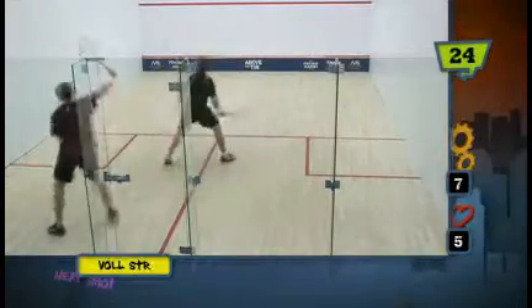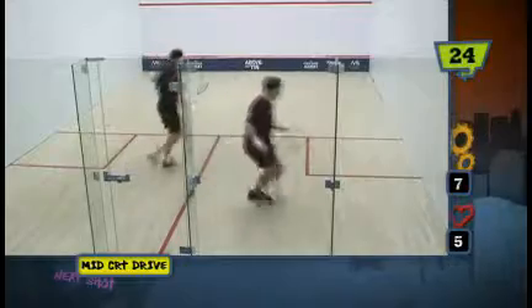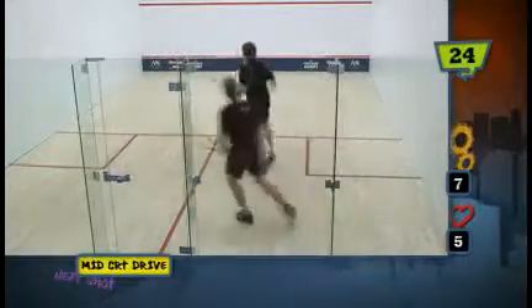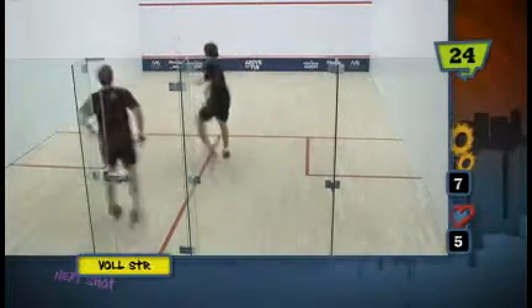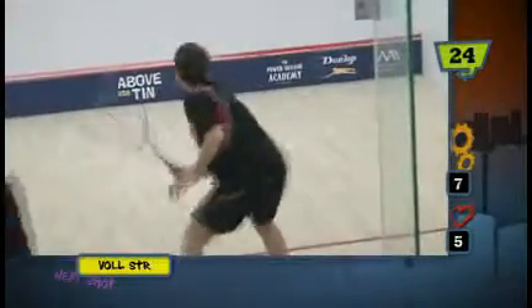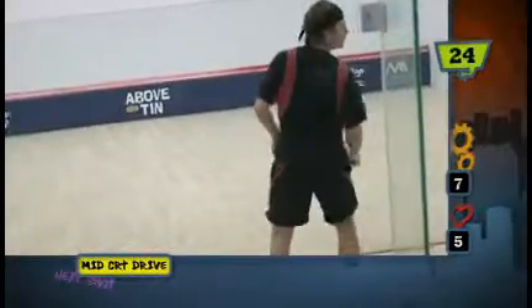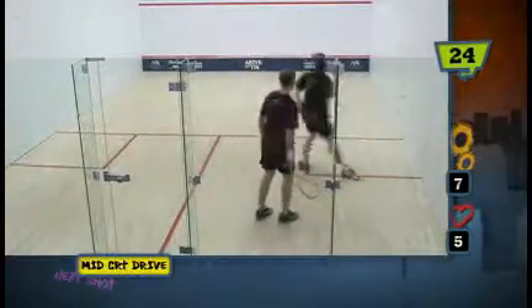The goaltending drill is a great drill to really work on your hand speed and getting your racket preparation in the middle of the court. The guy at the back of the court is really trying to hit the ball as hard as he possibly can in between the two service boxes, and the guy in the middle of the court is trying to get his body out of the way and volley it down the wall to safety.